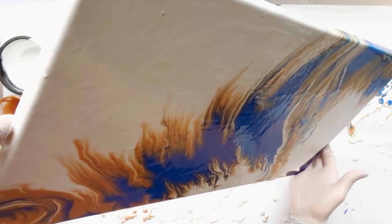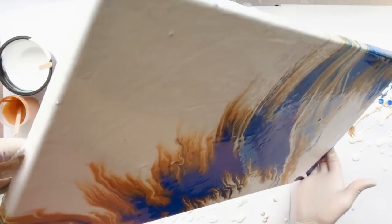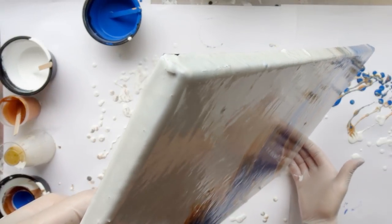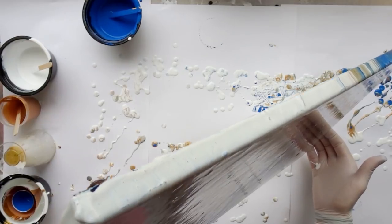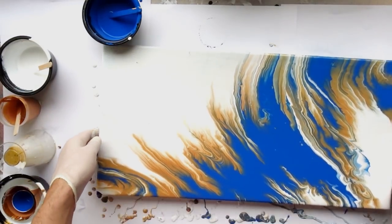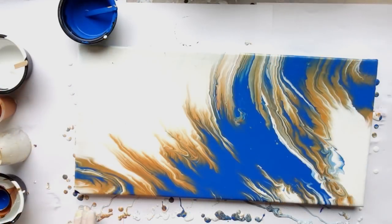Now, of course, I want to know your thoughts — if you liked this, if you tried it yourself and saved your wing by this technique as well, or what you probably would have done differently, if you liked the color palette. Just as usual, let me know your thoughts. I'm really happy to read them and reply to as many as I can.